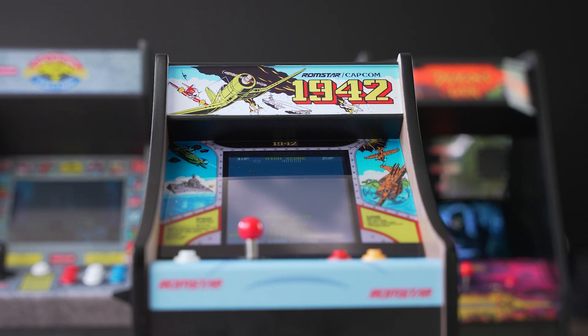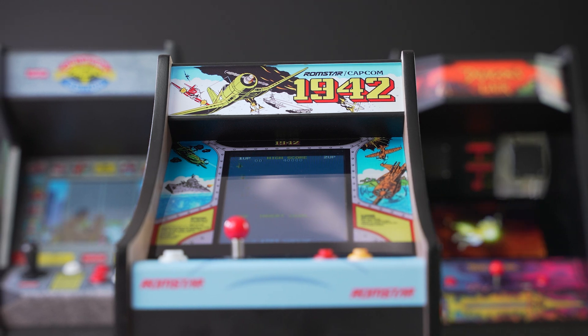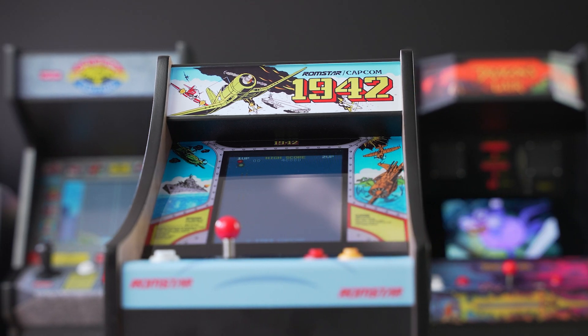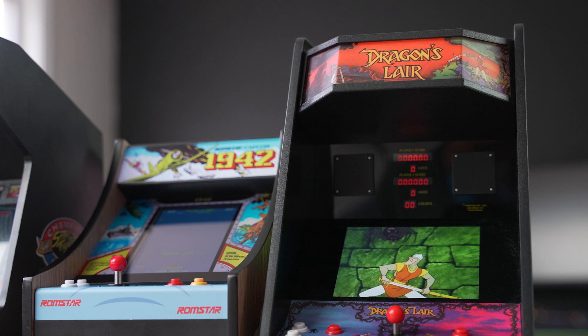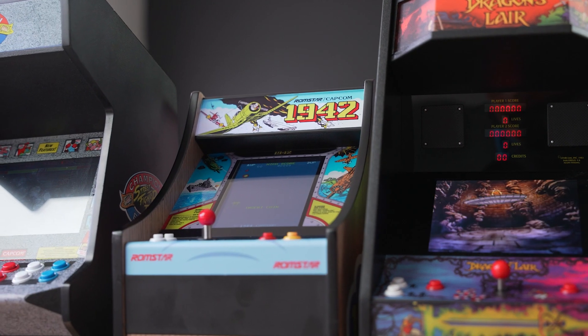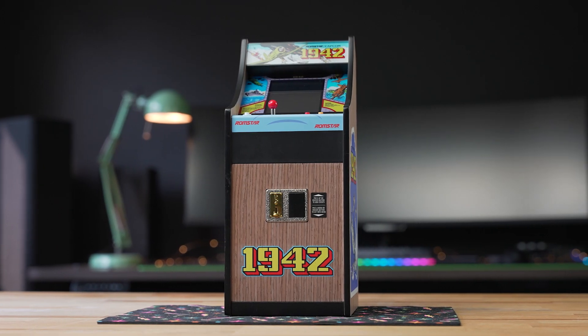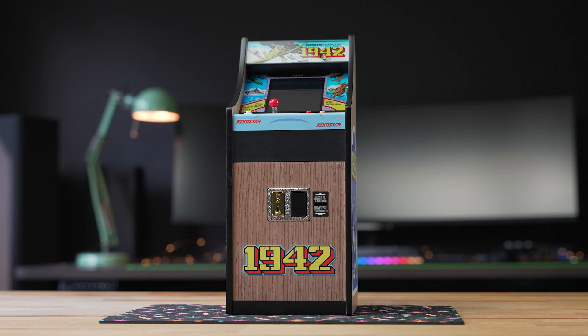Back with their latest mini arcade cabinet, the 1942X Replicade brings all the attention to detail that we've seen on their previous cabinets to another classic title. In true New Wave Toys fashion, the cabinet is impeccably designed in a 1:6 scale replica to capture the feel of the full-size cabinet. Let's dive in and take a closer look at the 1942X Replicade from New Wave Toys.